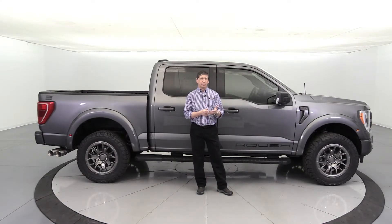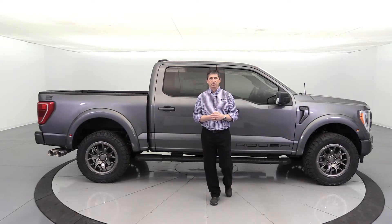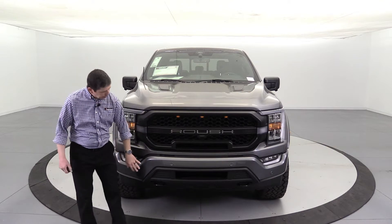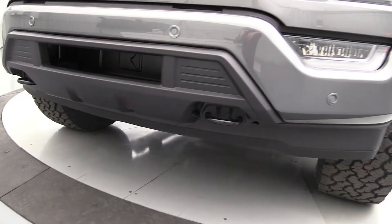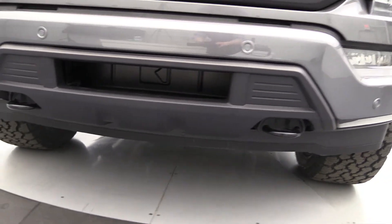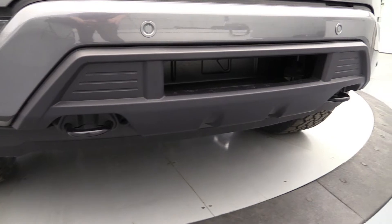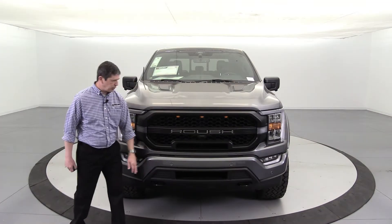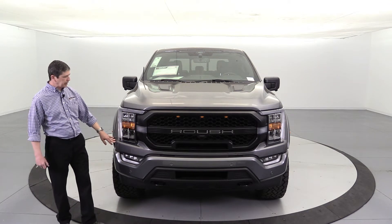Let's turn to the front and go around the front, the side, and the rear to see the styling that Roush puts on this truck. Starting at the bumper, we have the front bumper cover — I love that look. It has a nice opening and I love how they wrap in the tow hooks and allow those to go through. It's a really nice look and design on the lower part of the bumper. Body-colored bumpers front and back, front fascia is also body-colored.